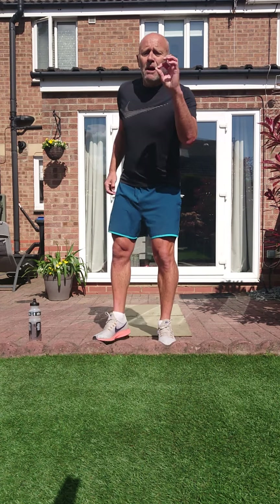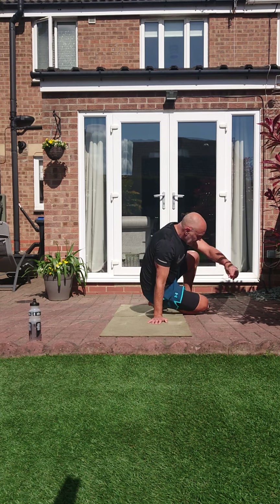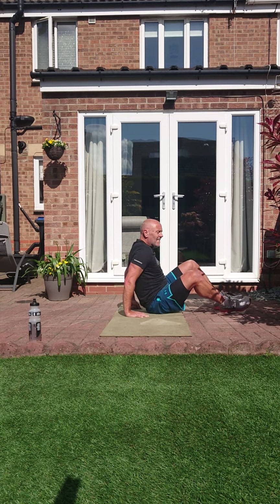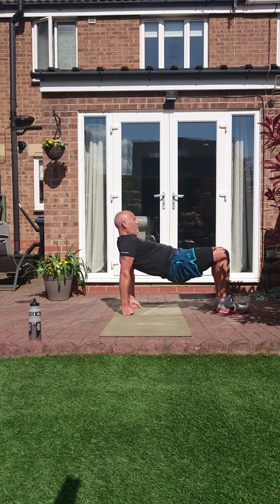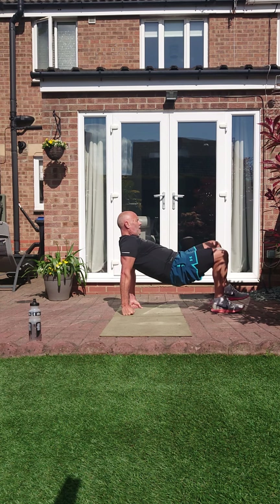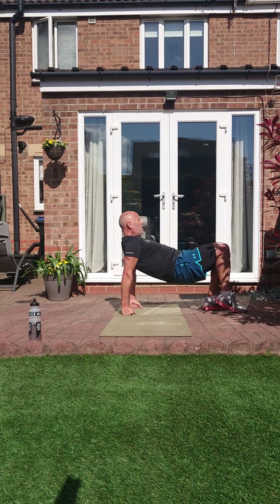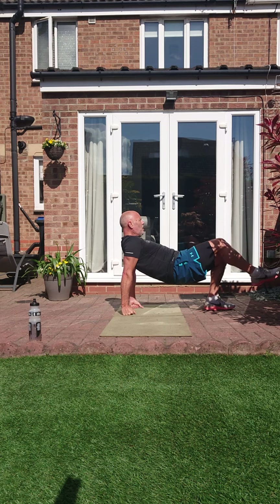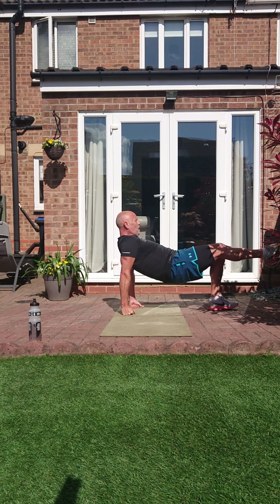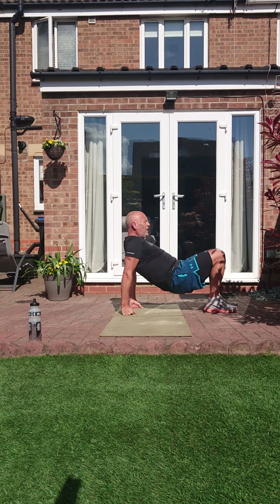Two left. Bridge kicks. Two, one — bum up, kick it out. Keep that bum up, let's not go outside, let's keep it up, keep them kicks controlled. Bring them up. Two, one.